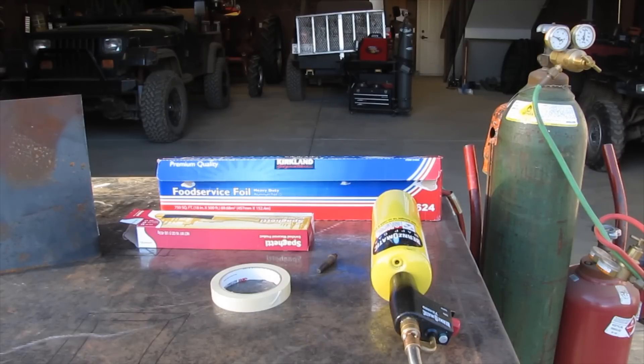If you don't know what a thermic lance is, it's basically something used in the demolition field for cutting large pieces of steel and concrete. It's kind of like a giant oxy-acetylene torch. But today I'm going to be showing you how to make one using foil, spaghetti, and an oxygen supply.